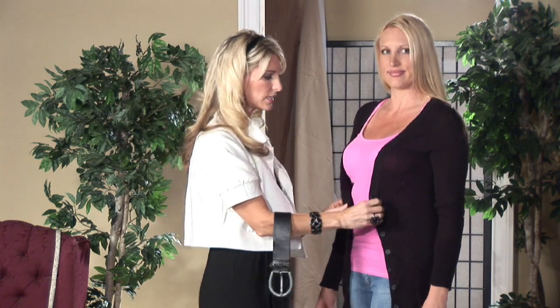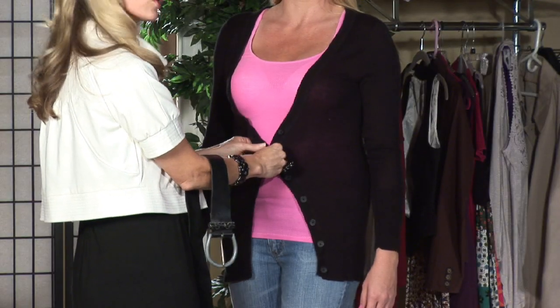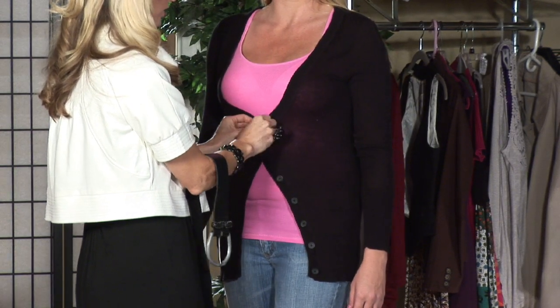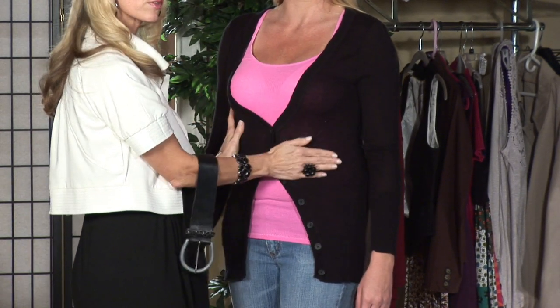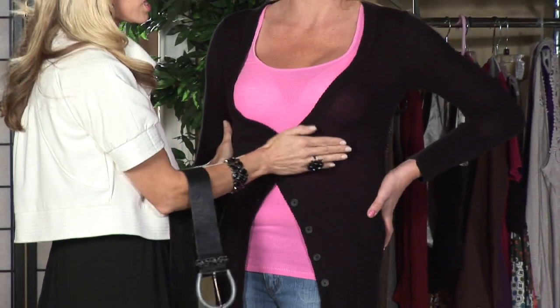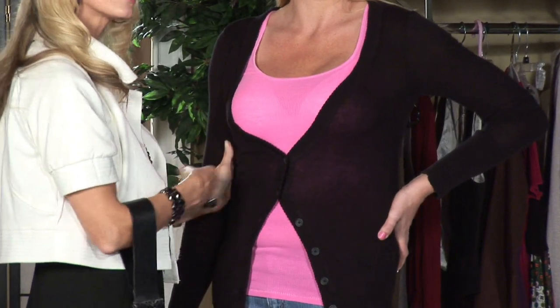Second way to wear it, you can button it. You never want to button your cardigan all the way up or down — it's not a current look. So we're going to just do two buttons underneath the smallest part of her. That draws the eye to where you want it to look. Remember that, ladies — and mostly for everyone, it's right underneath the bust area.